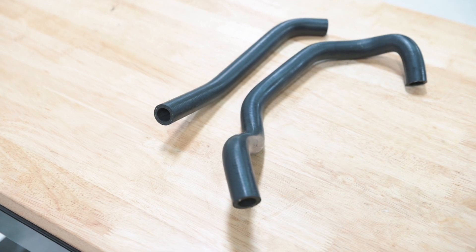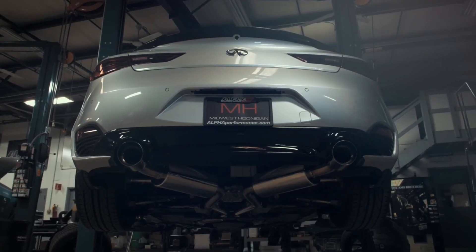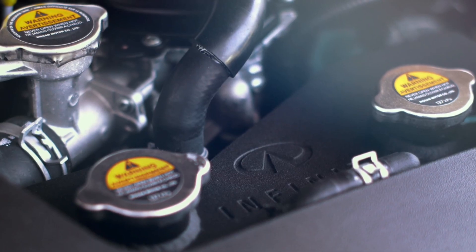Installation instructions are available online so you can pop it right in the car yourself, or you can bring it to an authorized dealer and have them do it. It goes very nicely with our heat exchanger, the auxiliary coolant tank, and the auxiliary expansion tank.